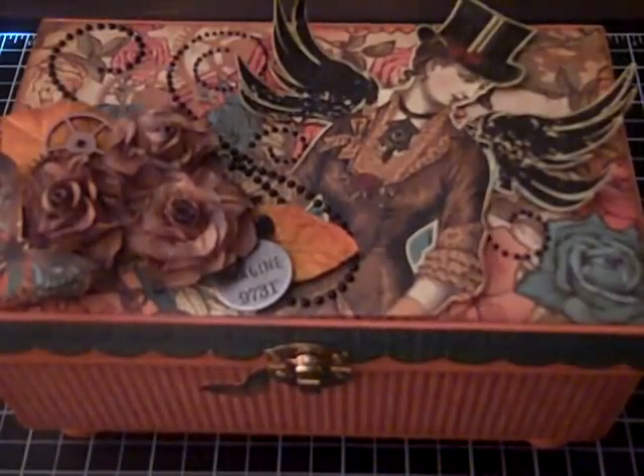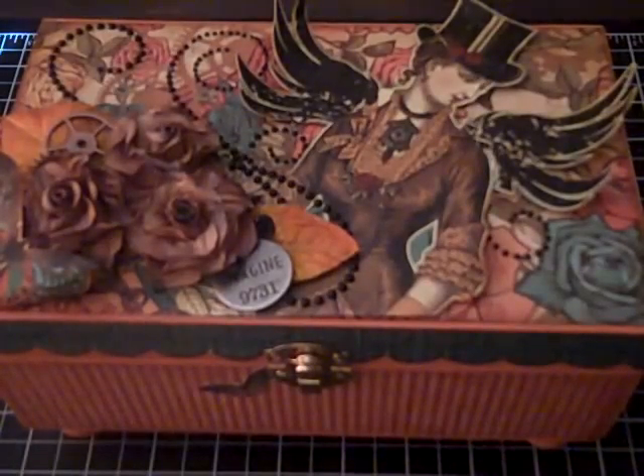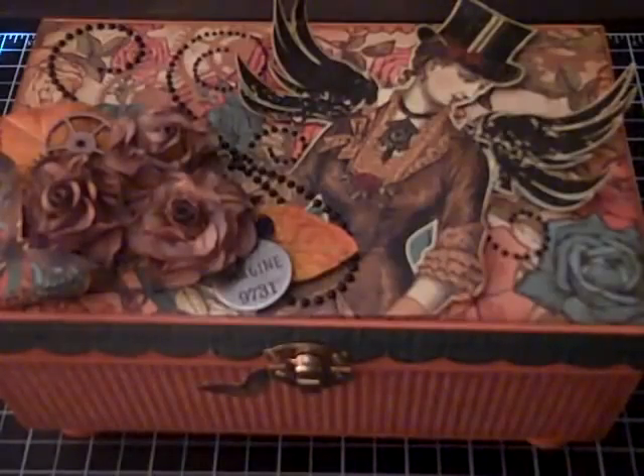I picked up this box at Michael's on Friday, and yesterday I worked on it and got it all put together for her. I can't show you what the box looked like originally because I just picked up one, but it's just an unfinished little wood box. I painted the entire box with a terracotta acrylic paint and then covered it with the paper from this collection.